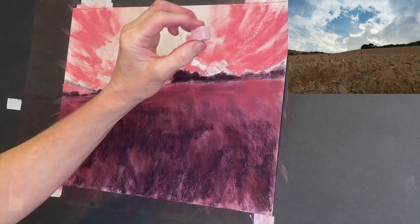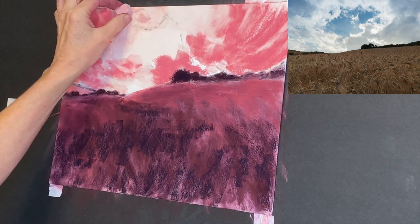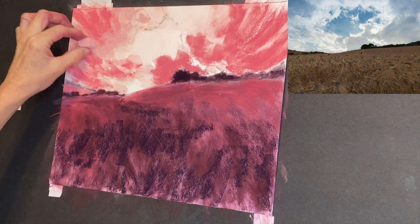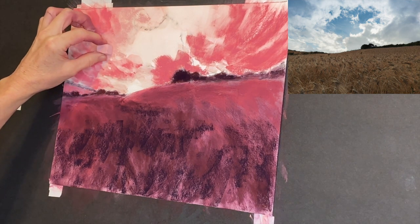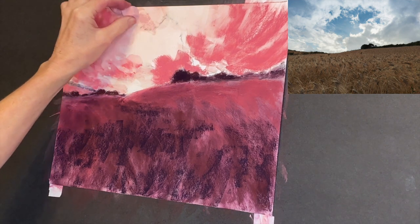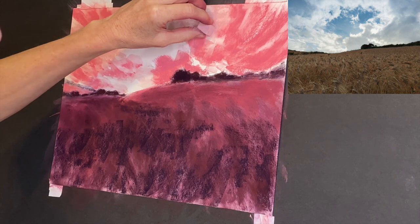Now I'm grabbing that lightest value. These pastels look a little smaller than typical Terry Ludwig pastels because sometimes I break them — they become nice little sizes for me to use, and I'll break them to fit in another set like a travel set I needed to refill. But they work for me. So I'm using this lightest value.